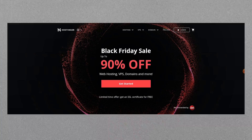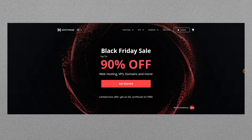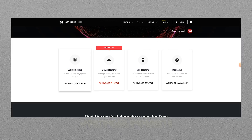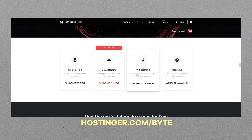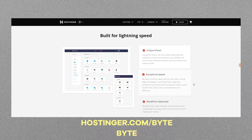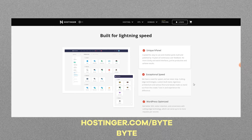Day three of Samsung DeX and today I've mainly been using it to do some simple web design, which brings us to today's sponsor, Hostinger. Hostinger is an all-in-one website hosting service with some of the most affordable prices out there.